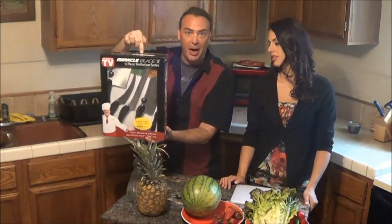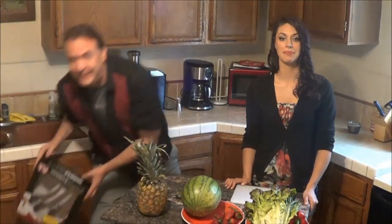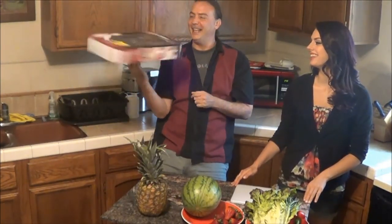High quality, good material. How do I know it's high quality? Could you do this if it wasn't? It was a quality set — that was pilot error. You couldn't do this unless it was a good quality set of knives.